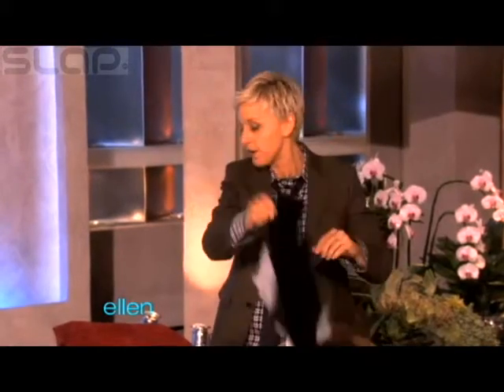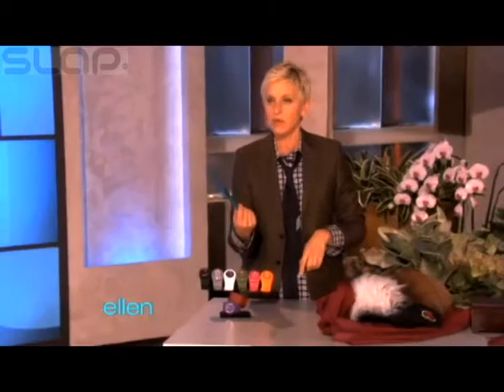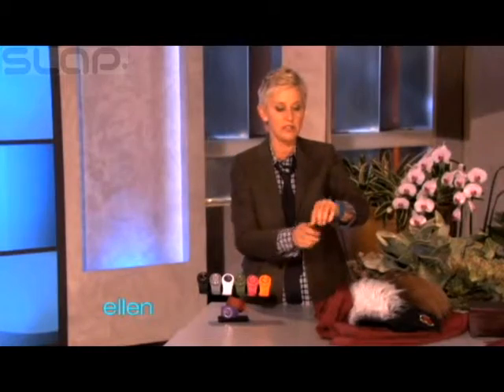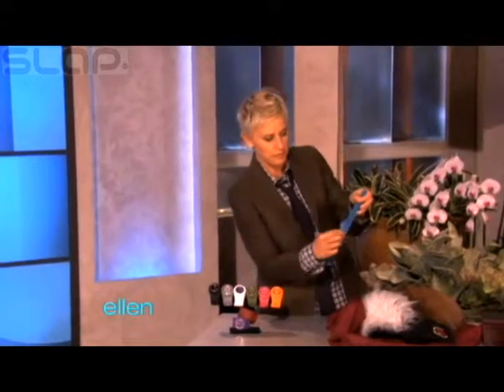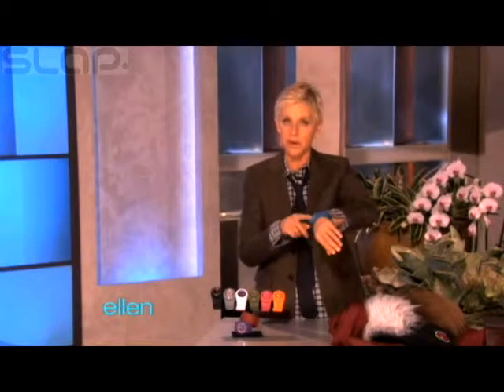Here's something else I found that is actually really, really cool. These things — have you seen these things? These are called a slap watch. And what you do, because sometimes you don't have time to buckle a watch on, you just gotta go and just do that, and then it just gets right put on your hand like that. Isn't that cool? And it comes in nine colors, and they have removable faces, so you can mix and match. So it's nine colors, and then 81 possibilities.